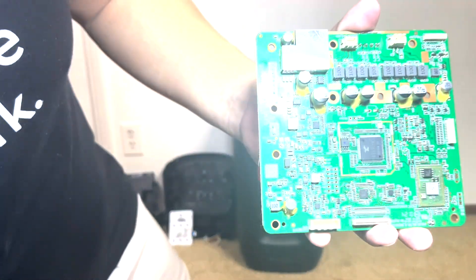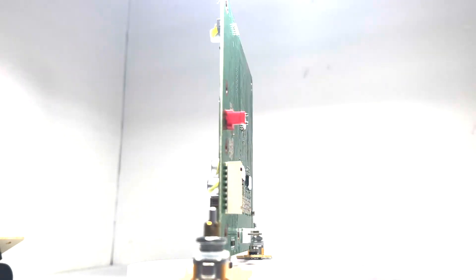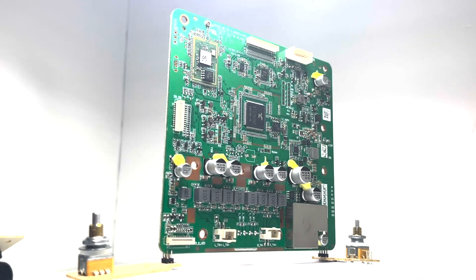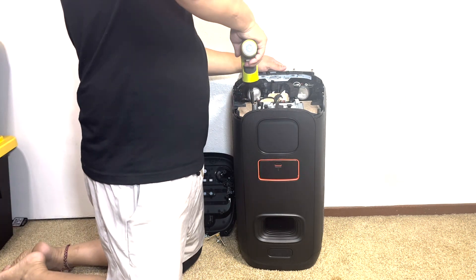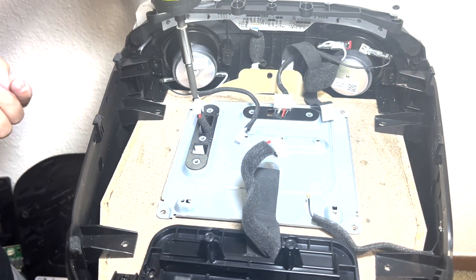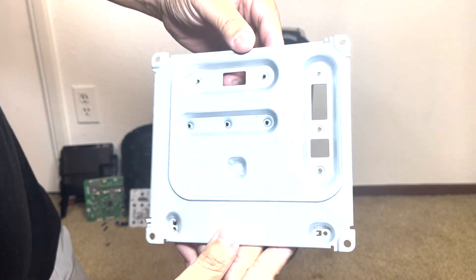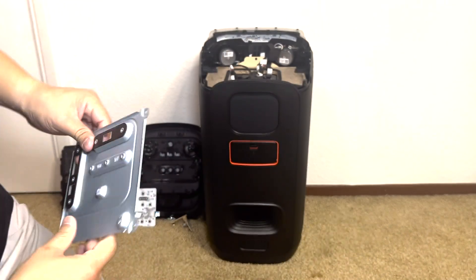And here we have the motherboard. It features integrated circuits that regulate power for various components, including the amplifier, the Bluetooth 5.3 module, the USB charging ports, and a microcontroller that manages essential functions like Bluetooth connectivity, audio processing, LED lighting, and user interface control. With the motherboard removed, we will continue by removing the heat sink by taking off four screws. This heat sink functions as both a sturdy platform for securely mounting the motherboard and as an efficient means of dissipating the heat generated by the board, ensuring the motherboard remains cool and operates reliably.